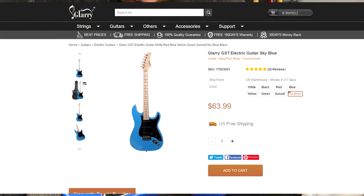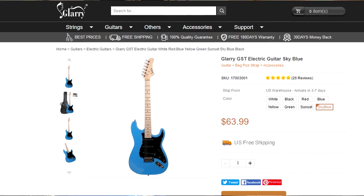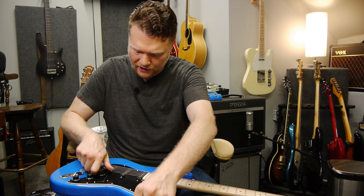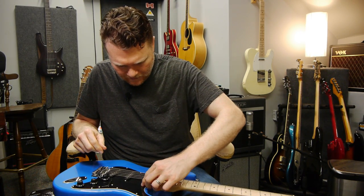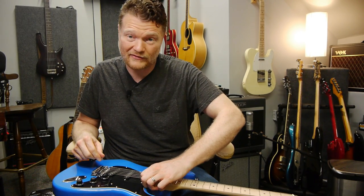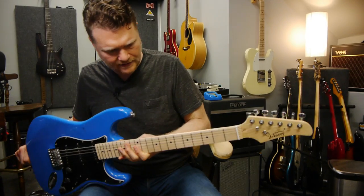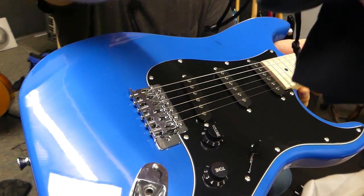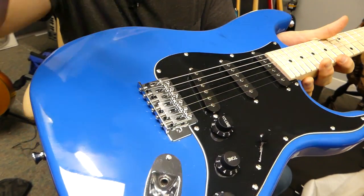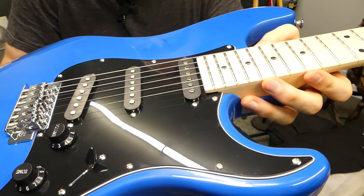What it really comes down to is how this plays. I've seen some reviews of other Glary guitars. I actually got a Glary acoustic guitar that I wasn't super impressed with, but it was also like 45 bucks — so again, take it with a grain of salt. Let's look up close. I'm going to get in as close as I can and let you see the hardware and everything before I hook it up.